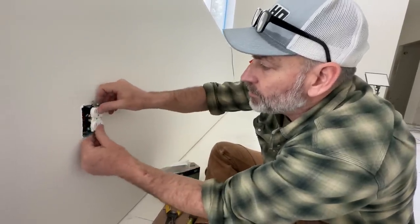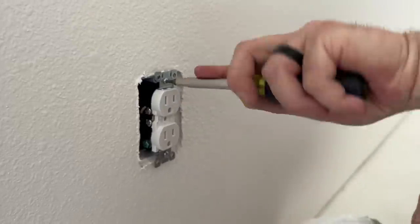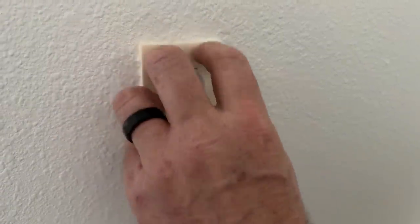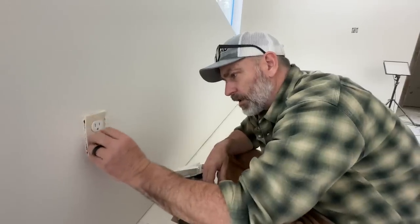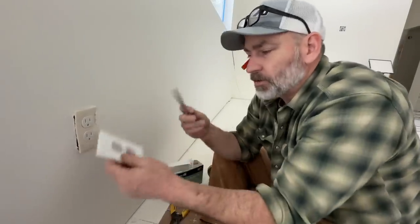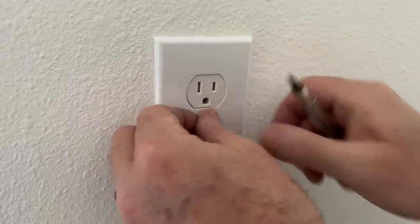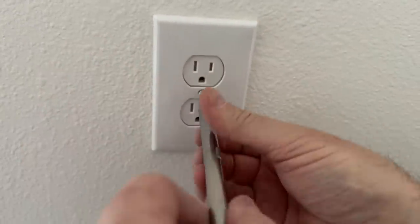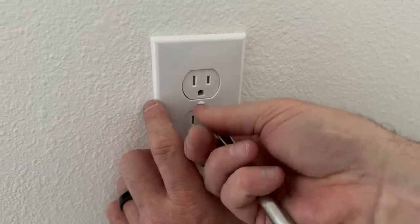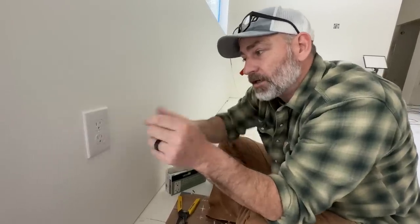Black to gold, white to silver, bare to green — and then we push it in like that. Some of you have had questions about codes. I figured this would be a good time to catch you up for those who are new. We live in Bonner County, Idaho. We are building off-grid — but just because you're off-grid doesn't mean there are no building codes.